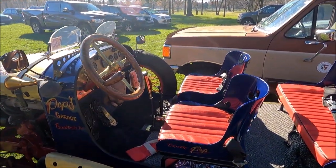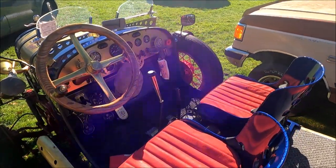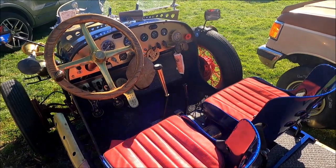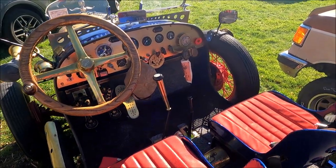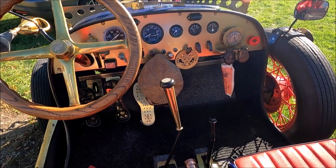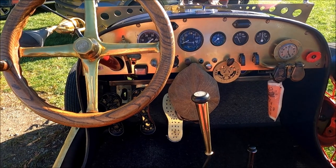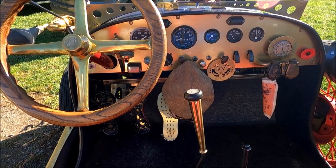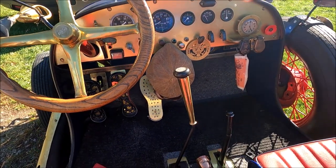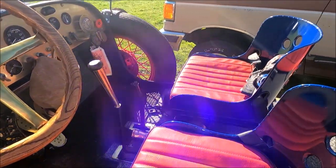The front seats are vintage World War II bomber seats. The clutch and the brake pedal I cut out of a treadle sewing machine. The dash gauges are vintage Jeep gauges. The ignition switch came out of a vintage Piper Cub airplane.